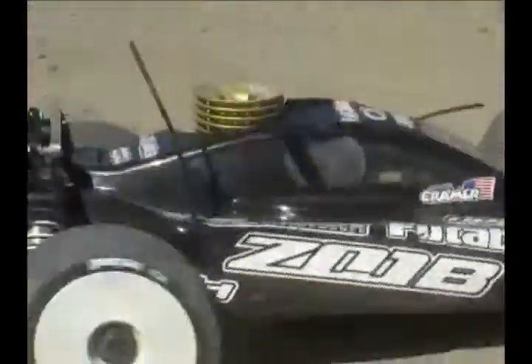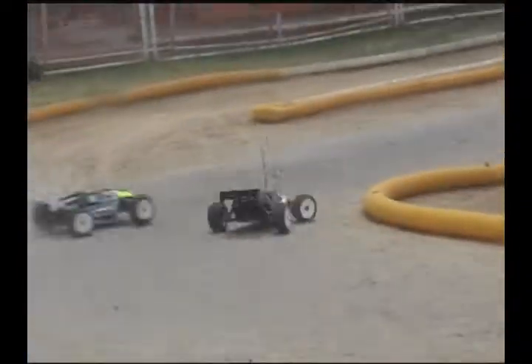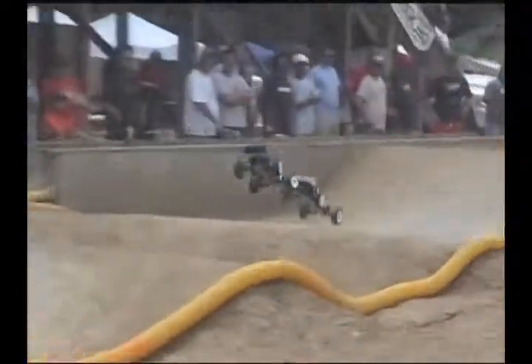DuraTrax Performance Tires are your chance to dominate the competition without breaking the bank. They're available at a dealer near you, and they're ready to make winning affordable again.